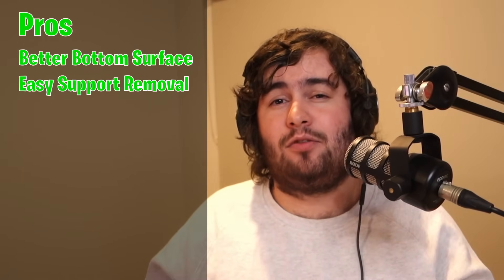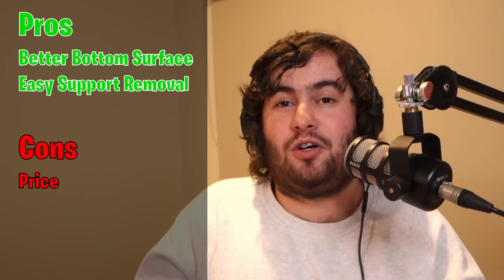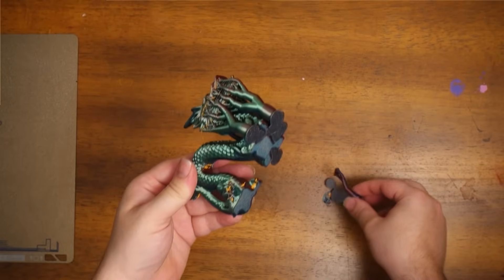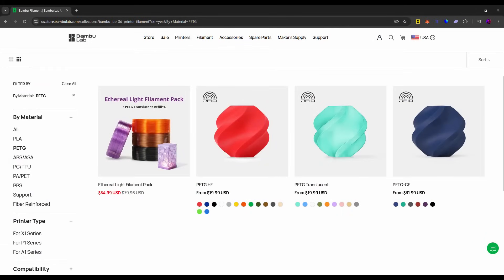So essentially the pros are a better bottom surface and easy removal of supports from small and hard to reach places. The cons are essentially the price, as it costs twice the amount of a normal 1kg spool of PLA, and you can only order it as a 500g spool. If you're after a more cost effective solution to give you the same or similar results, you may be interested to know that you can use PETG filament instead of the support filament, which from Bamboo Lab is the same price as a 1kg spool of PLA. You can also do this in reverse with PETG and using PLA as the support interface, as PLA and PETG do not stick to each other.